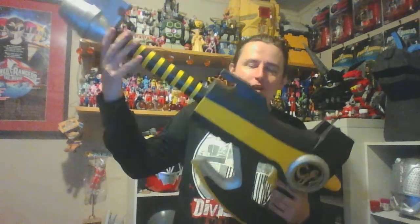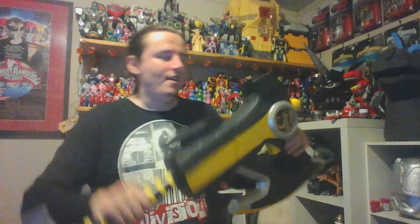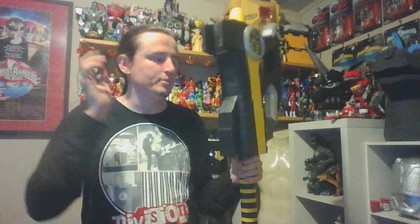For the cannon mode, unfortunately it does not slide up to form the cannon mode, but you can still hold it like the cannon blaster, and the piece as I said is completely foam. It's heat sealed and plastic dipped and painted.